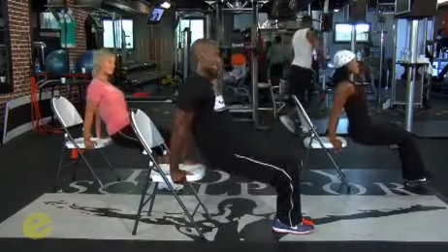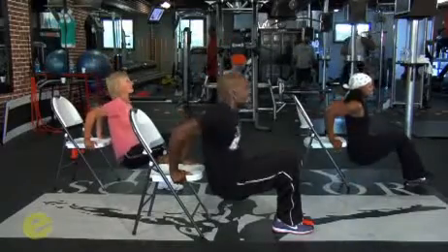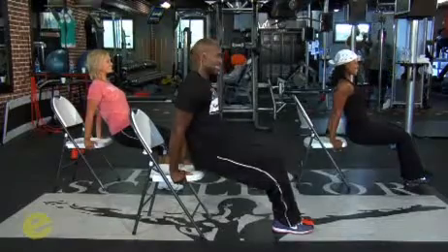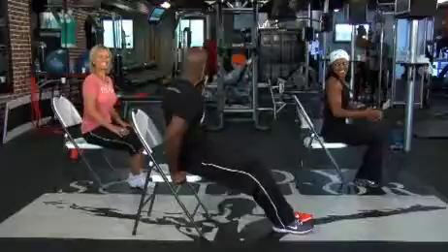Four. Three. That's it. Two. Last one. And hold. Have a seat back on the chair. Good job. Good job — thank you.